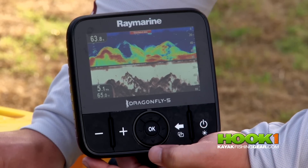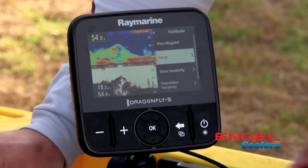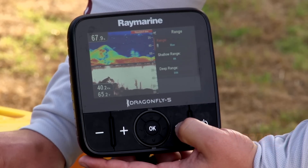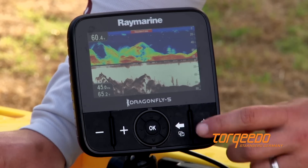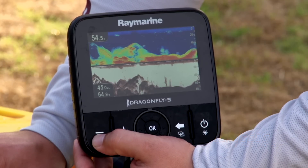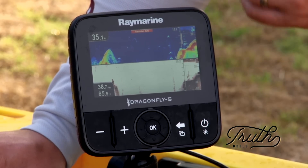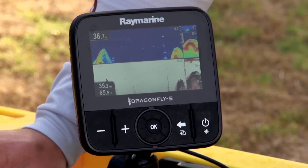Hit enter or OK to take you to that menu feature and go down to range. It's going to default to auto, so change it to manual range by hitting enter. Now when you go back to the fish finder page, if you zoom in using the plus or minus, you can actually focus in on a certain part. As you're zooming in, you'll see the range scale change — although it may be deeper than that, you're now only looking at the top 80 feet of the water column.